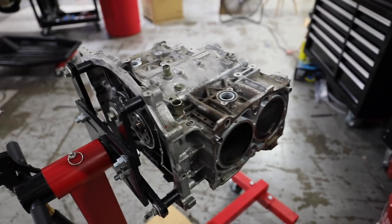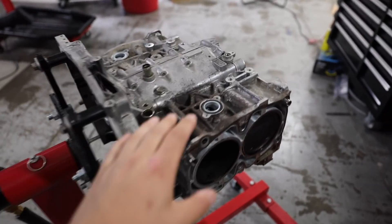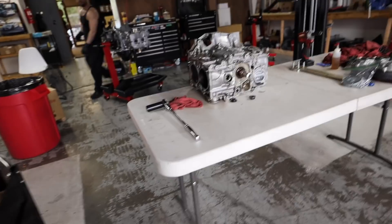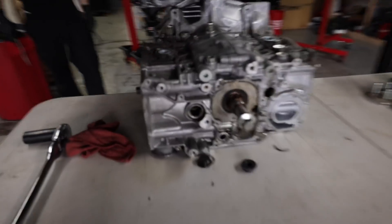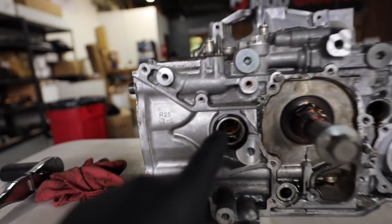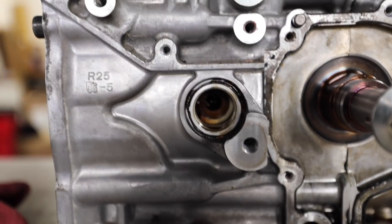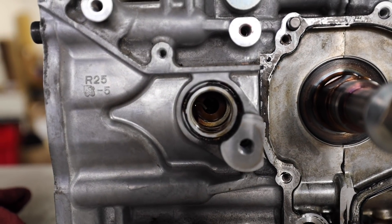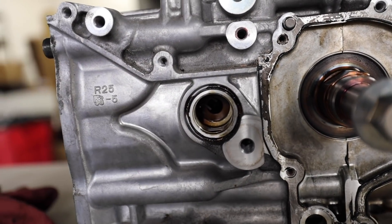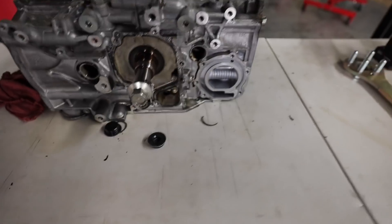I'll post all of these measurements down in the description below for anyone else that wants them or needs them. And then once we have all that, we can go back, start tearing apart the EG a little bit more, and start getting this measurement situation figured out to see if we can use EJ257 rods and pistons in the EG. If you don't actually know how the pistons and rods hang out in there, these are the access panels on the front of the block — two up here and two in the rear. There's a small clip in there, we take that out, and inside is the wrist pin which we just pound out. After that's pounded out, we can pull the piston out — do that for all four of them, then we can split this thing.